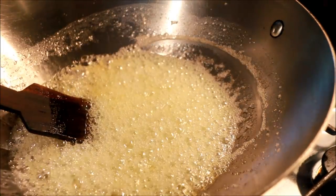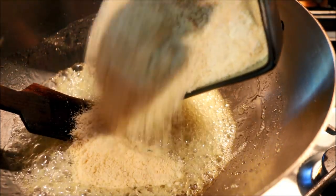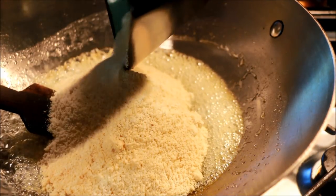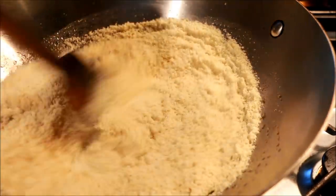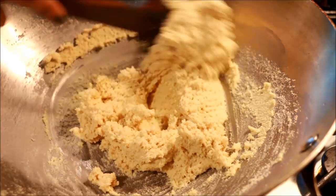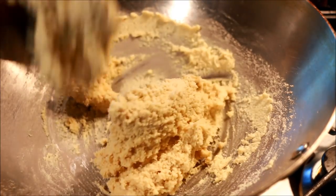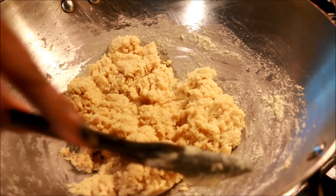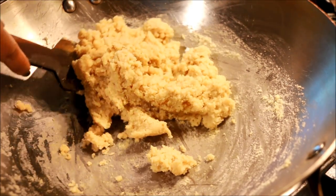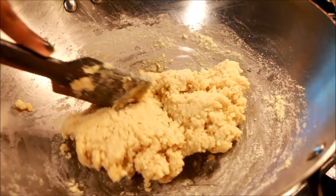Let's mix the cashew powder with the milk powder right here. Here we add the milk powder. The milk powder is completely mixed in. The milk powder mixture is thicker — it will be thicker. It is really soft.